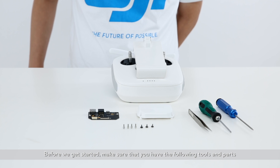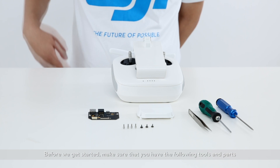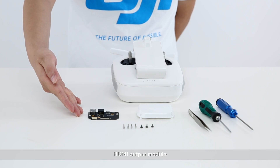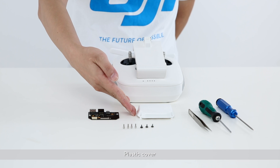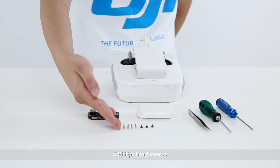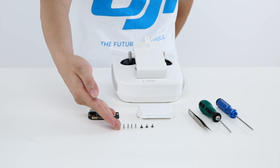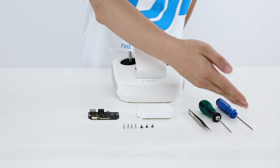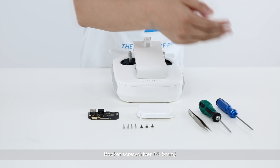Before we get started, make sure that you have the following tools and parts: remote controller, HDMI output module, plastic cover, three Phillips head screws, four hexagon screws, Phillips screwdriver three millimeter, and a rocket screwdriver 1.5 millimeter.